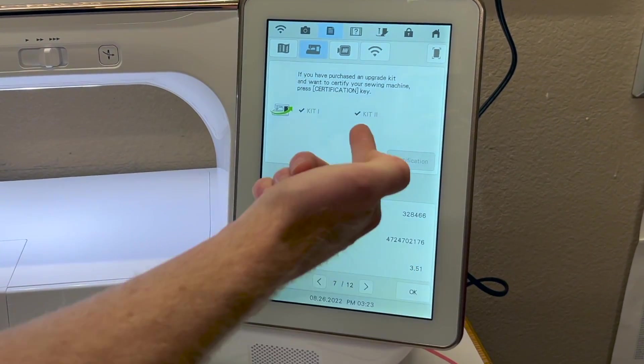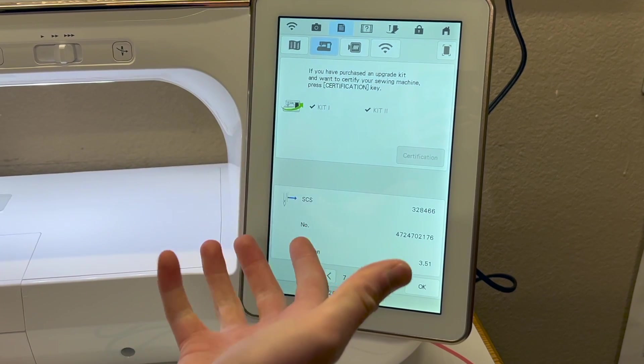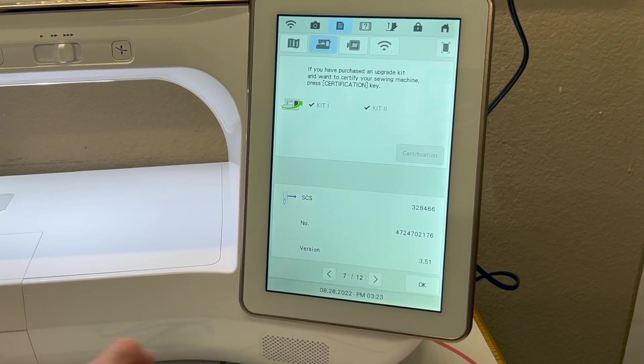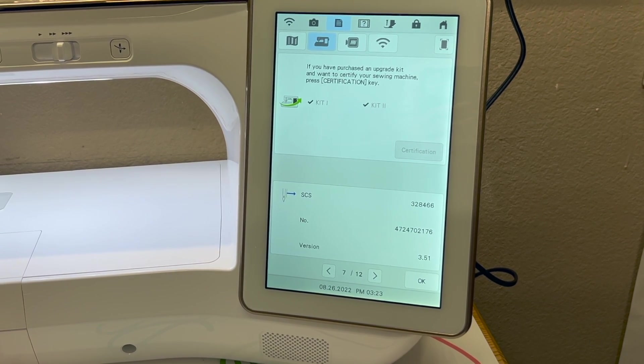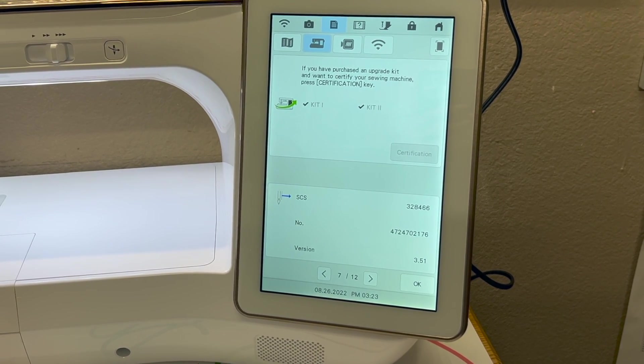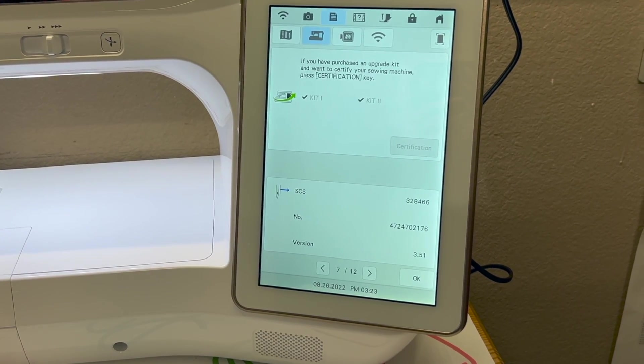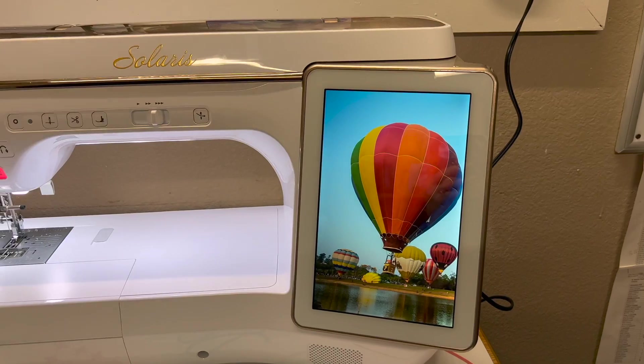Momentarily we'll see Kit 3 will become available once we perform the update. This version of our Solaris is at 3.51 — that's the software version. What we're going to do is download a new software version from our computer, and that'll be 4.03. I'll show you the process of how to use a thumb drive to install that on your machine.